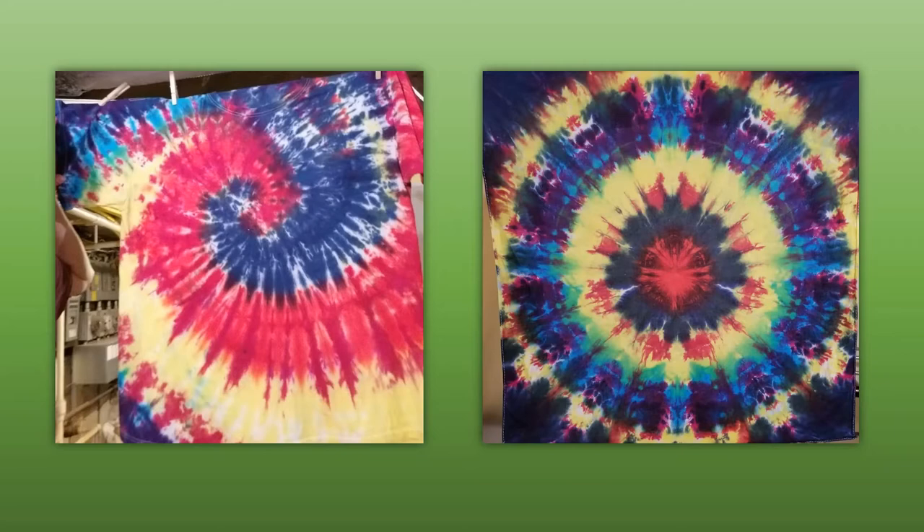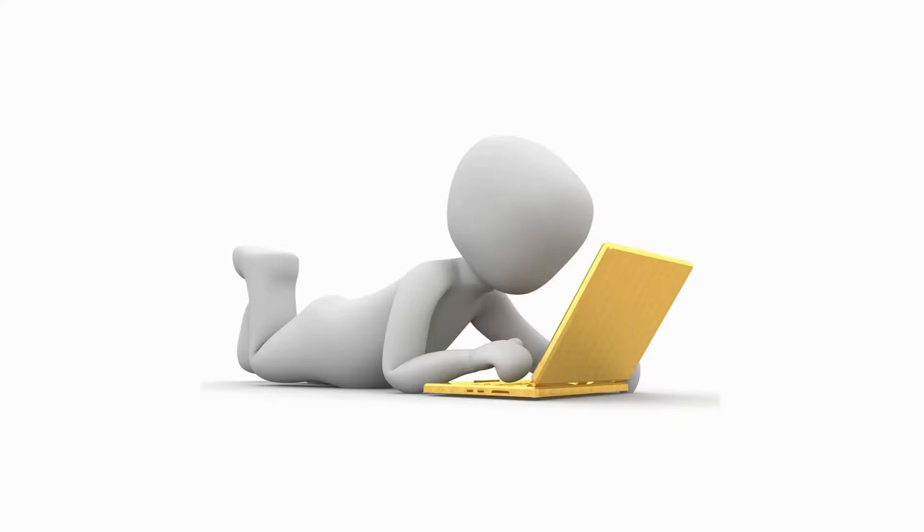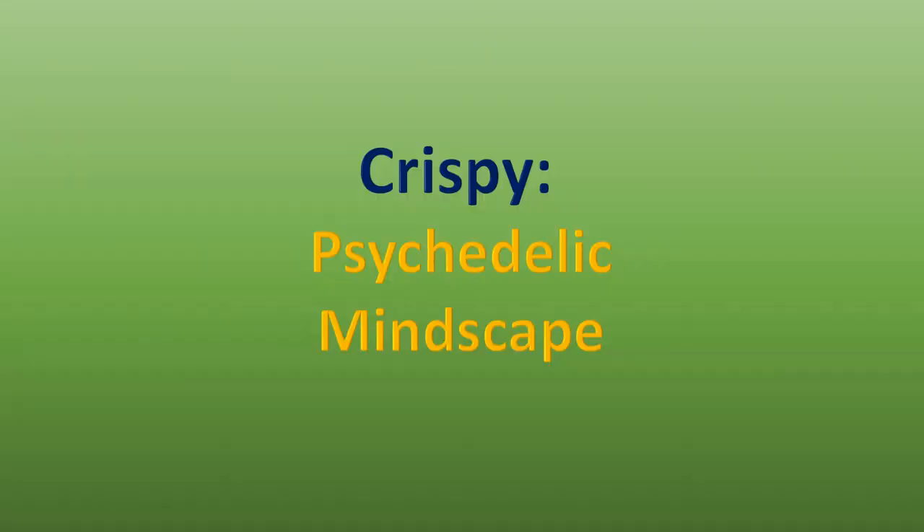So I went out and got some Tulip tie-dye liquid dye and gave it a shot. I was happy with the results of what I had learned — how to do the ties and the folds to get the patterns to come out. I wasn't real thrilled with the dye itself, so back onto the internet I went.